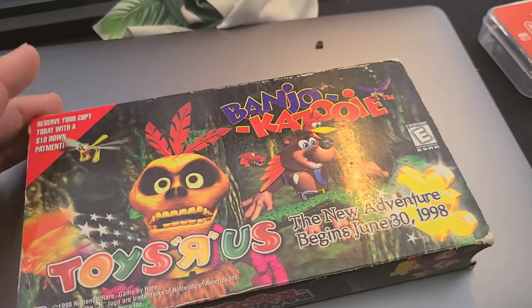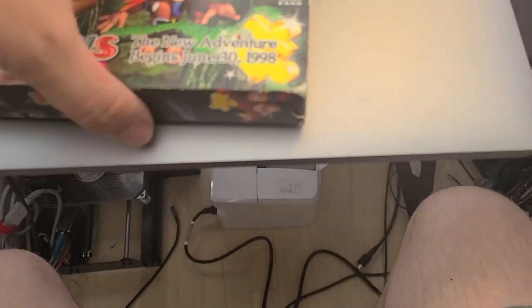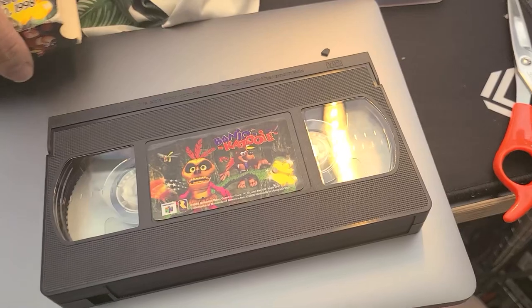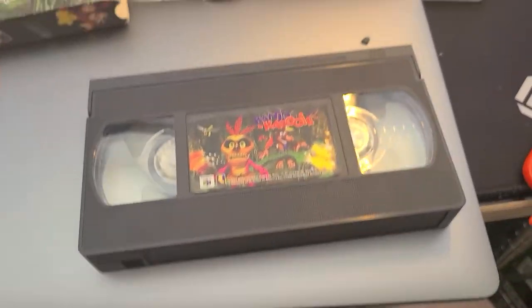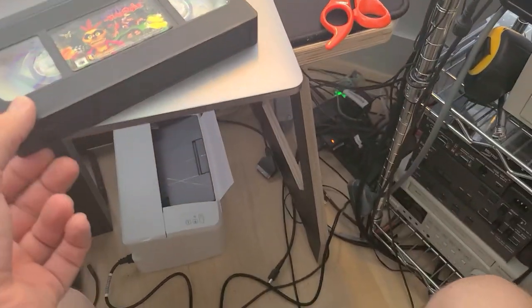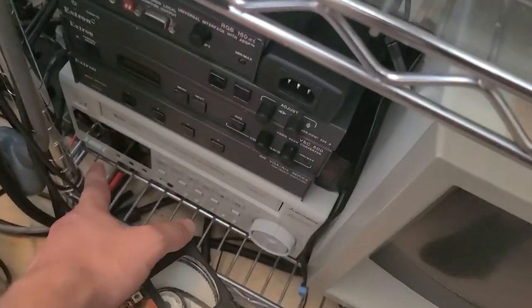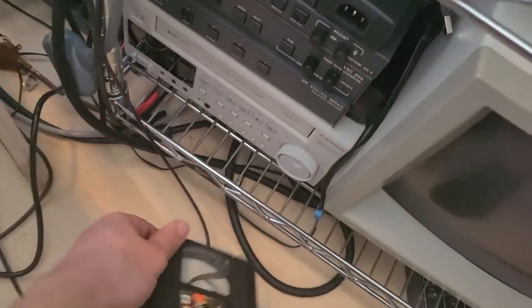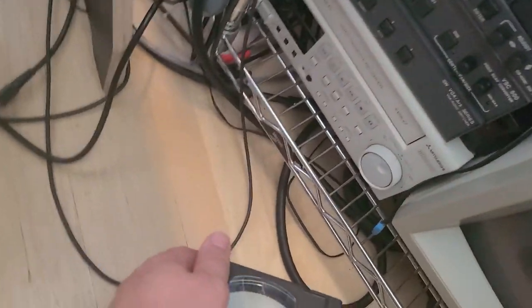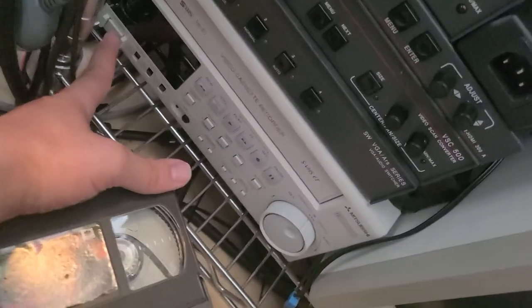And it's actually narrated by John Lovitz, which is kind of funny. Anyways, we're going to put this into my VHS player and check it out. I did a quick search on YouTube and really there was one digitization that I found that someone had done a few years ago. The quality was pretty bad — not because it was VHS but because they really heavily compressed the file. So we're going to take a look at how it looks on an actual CRT and then I will actually do my best to digitize and upload it.